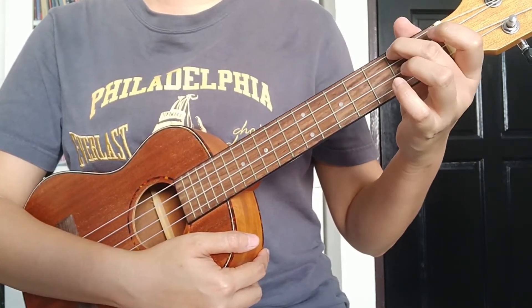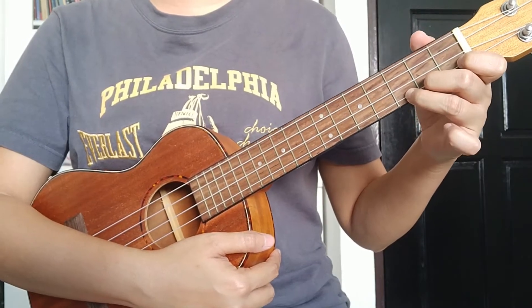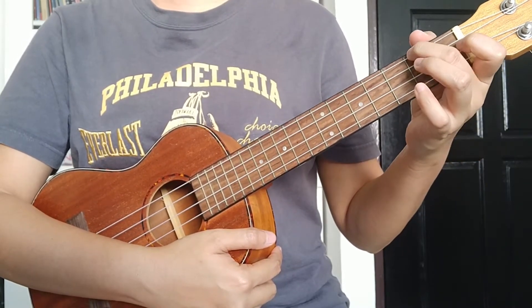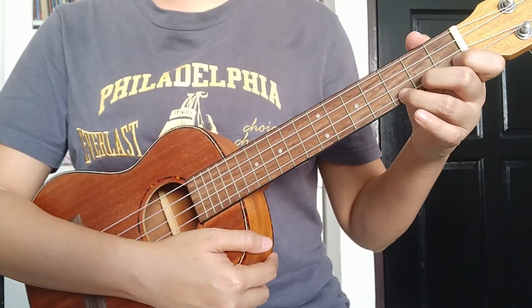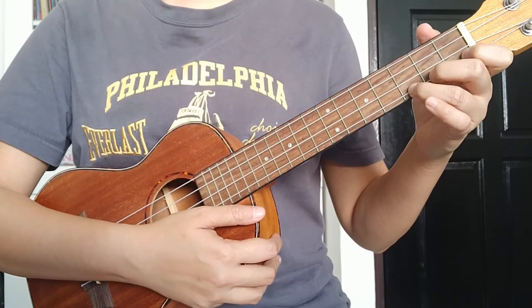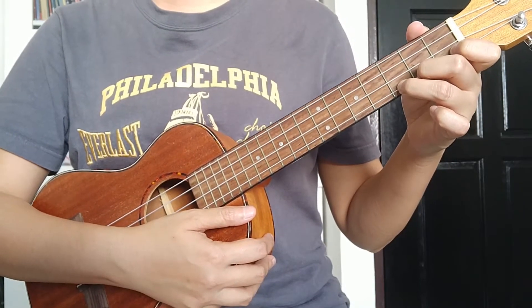Now we're going to combine the first four beats and the next four beats. The first four beats are for the C chord and the next four beats are for the A minor chord. We're going to do it non-stop — ready, one, two, three, go.